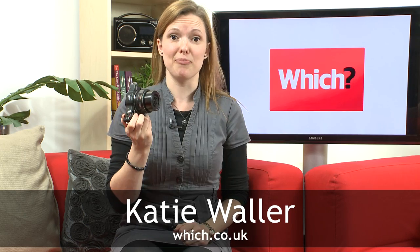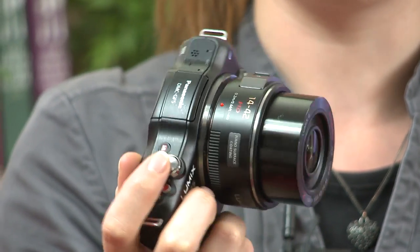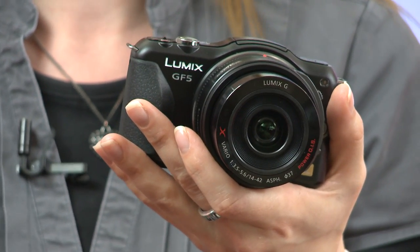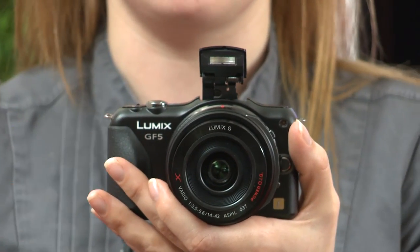This is Panasonic's latest micro four-thirds camera, the GF5. It replaces the GF3, the previous model. There's no GF4 because apparently in Japan four means dead, so they've skipped straight to five. Cosmetically it looks fairly similar to the GF3, with a similar setup and the flash in the center — you can see it popped up there, coming up nice and high.